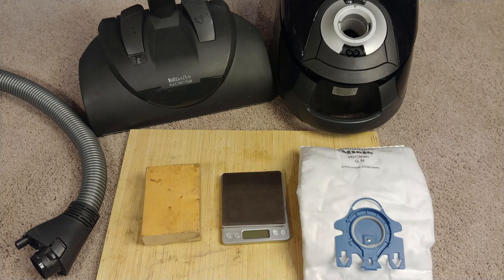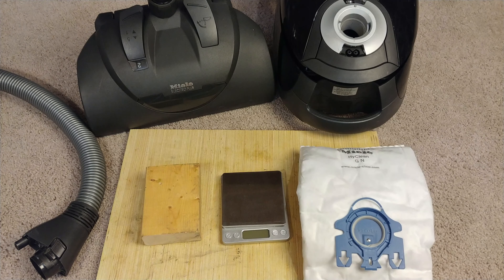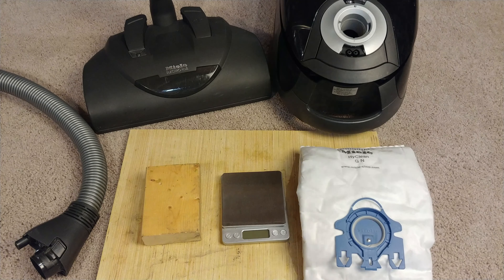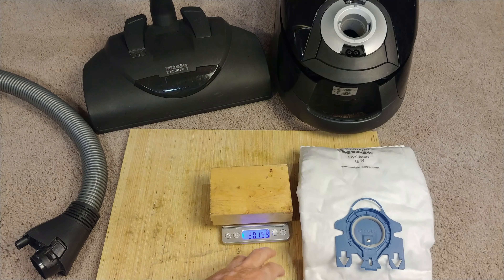I used this power nozzle on position three previously for the 8.6 gram pickup, and I'm now switching it to position two. I don't know if that's going to make much of a difference — maybe it'll make a huge difference, maybe it won't even be pushable. Position three seemed to be the best for doing my 16-year-old carpet, since it certainly did fine on the test carpet. Let's try position two and see if it makes any difference, even over 1,000 square feet of carpet.